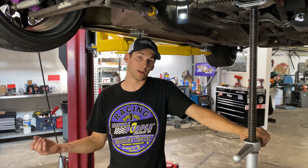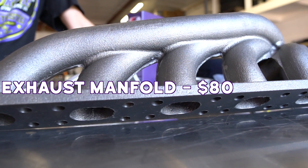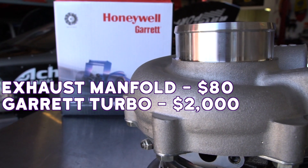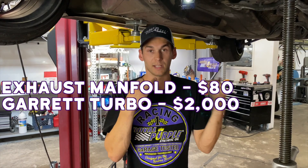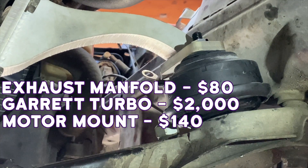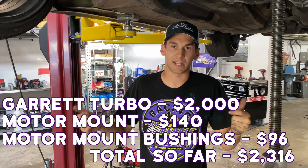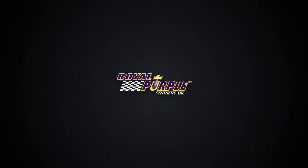So far all I have into this build is the exhaust manifold off eBay at about 80 bucks, the Garrett G25-550 turbo at right about two grand — that's an investment, but you have to put your money into a turbo that you know is not going to fail and will last for years to come. Then about 140 bucks for the performance motor mount and 50 bucks each for the stock motor mount bushings. You might not need those, but in my case I did — so not too bad so far.